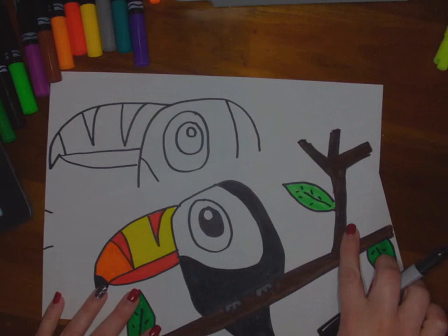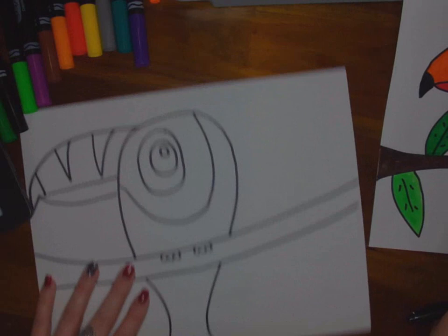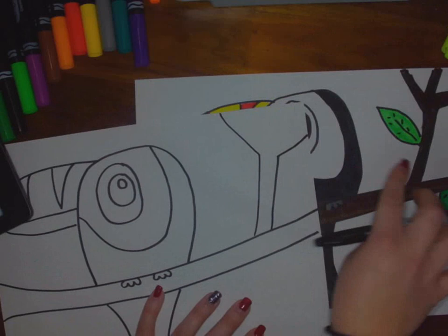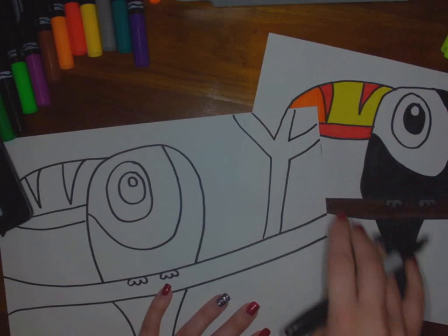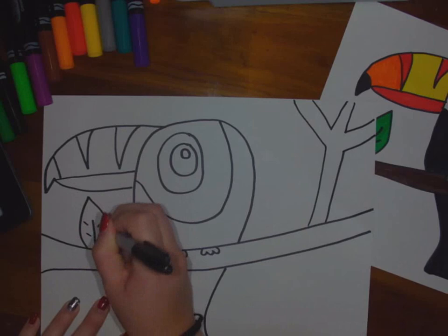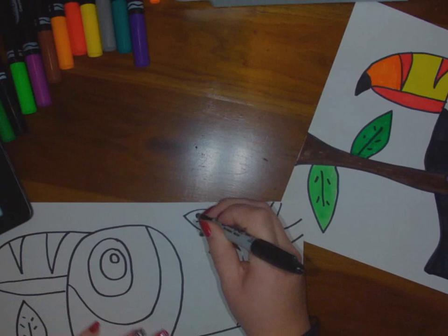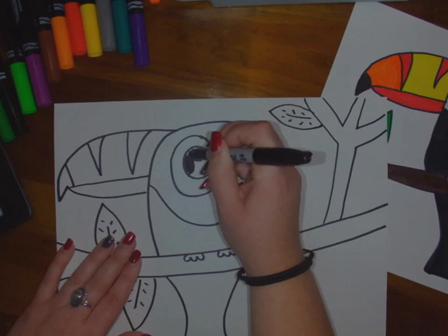That's the basic parts of the toucan — now we're going to add more to the tree. If you have time, you can add extra limbs onto the branches and lots of leaves. How I did the extra tree branch up here is I did a Y-shape and just added one in between. Then add your leaves in green — you can add as many as you would like.